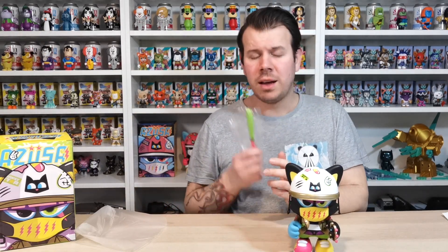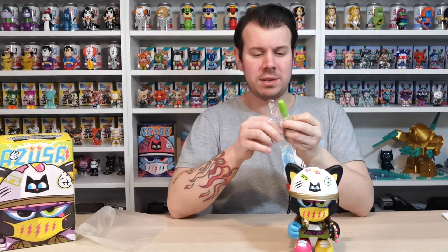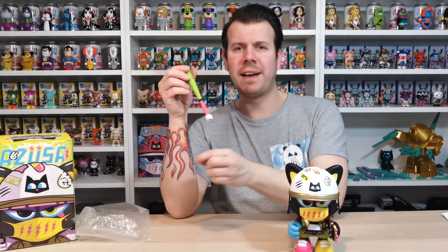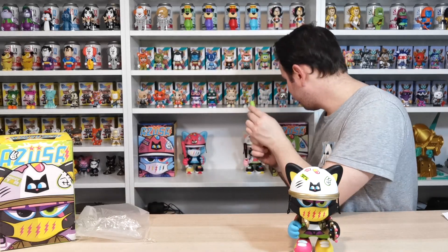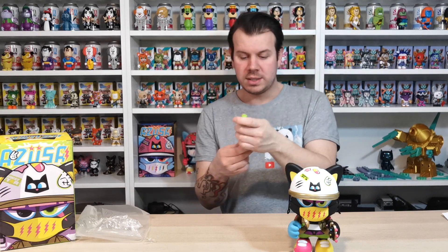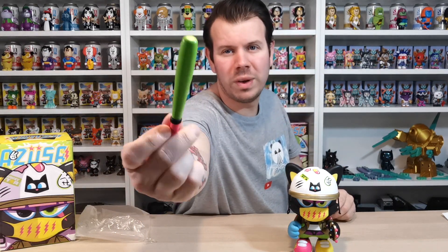Last but not least, the infamous and the best, the most gorgeous - the Hello Kitty baseball bat. I don't know if the other baseball bats have a chunk out of them - yeah, they do. The Hello Kitty baseball bat, who doesn't want one when they're beating people up? It has a chip out of it.